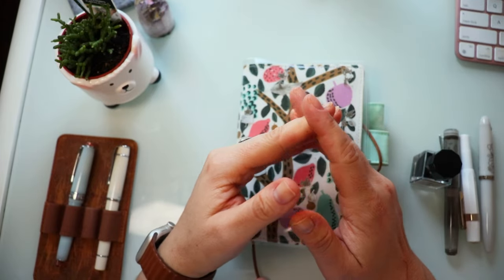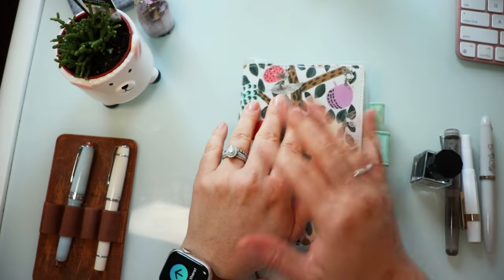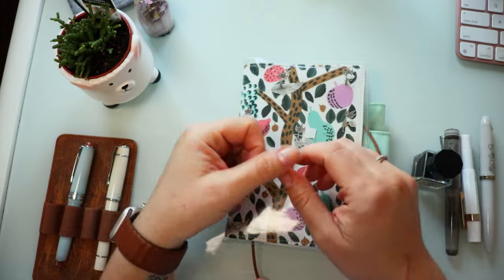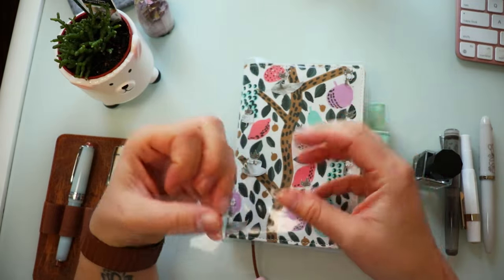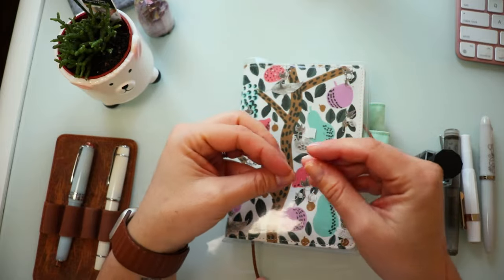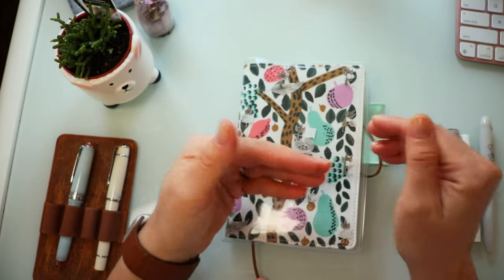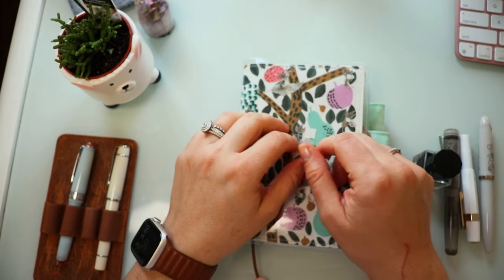So if that sounds good, then why don't we just get started? And of course, if you are brand new and this is the first time that we're meeting, my name is Meshi and I am the person behind Align Plans. And if you love videos like this one, all about planning and journaling and fountain pen inks and testing things out so that we're not constantly running out to the store and buying the new and latest thing, I think you would really enjoy it here. So consider subscribing.